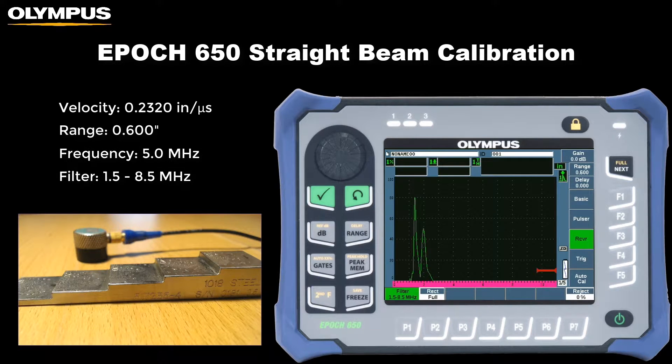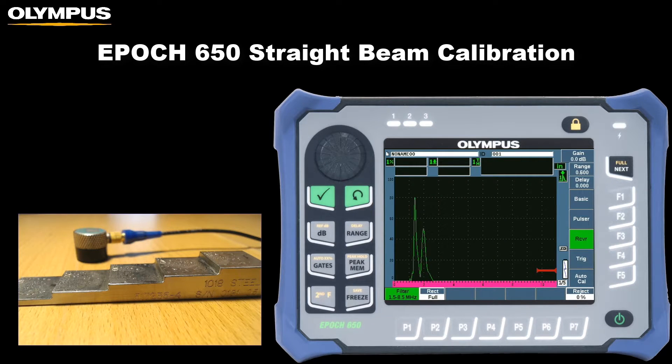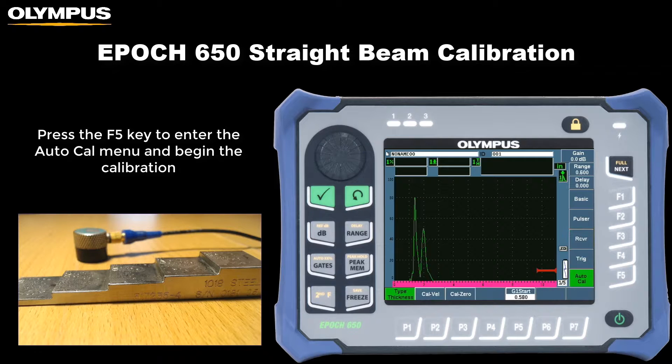Additionally, while not seen in this video, I recommend adding 12 dB of gain so that when the probe is first coupled to the step block, strong visible back wall echoes appear on screen. Now that we have completed the instrument setup, we can press the F5 key to enter the AutoCal menu and begin the calibration.